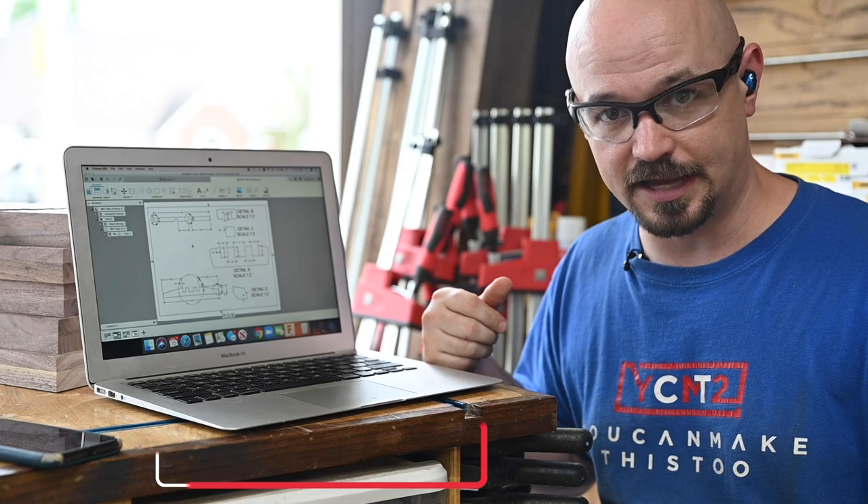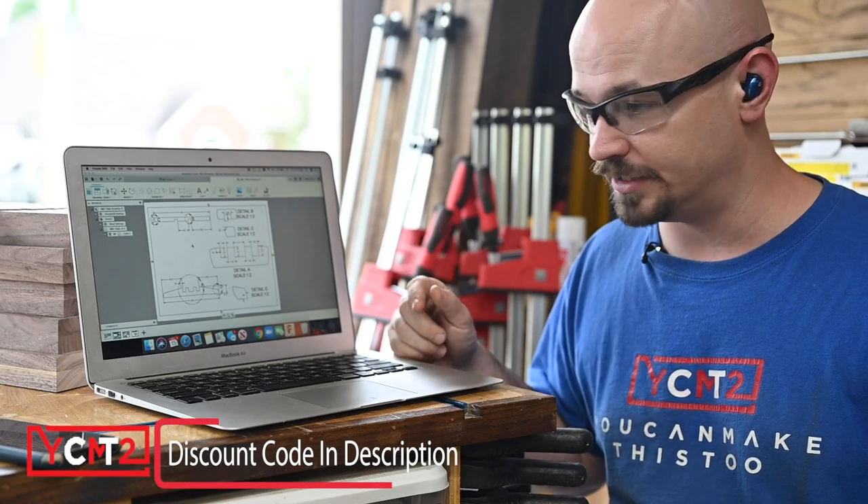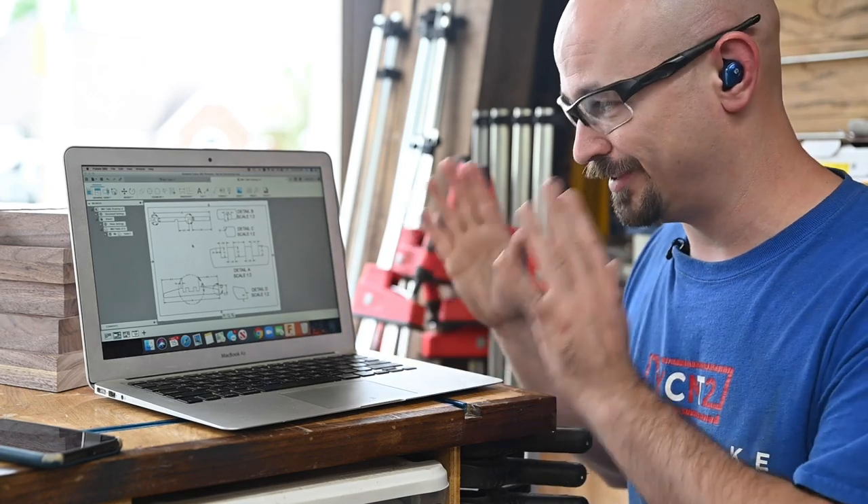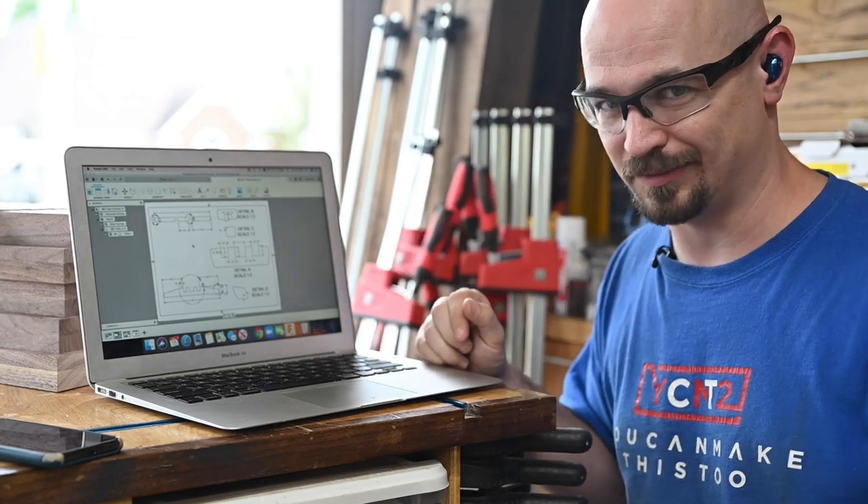He gave me a 20% discount code that gives you $20 off — code YCMT2 — so the link's in the description if you're interested in learning more about Fusion or just a modeling program. It's just saved my bacon since I made that mistake.